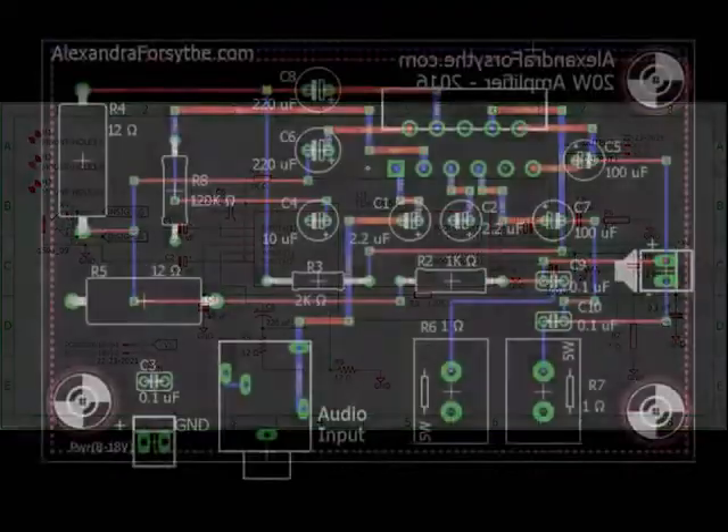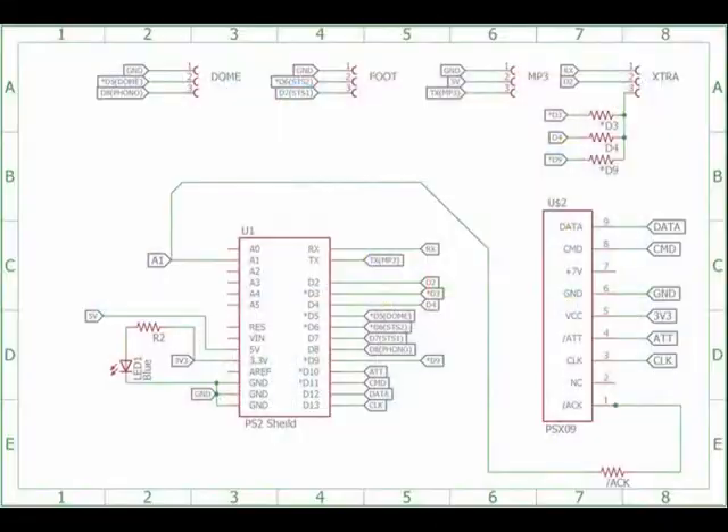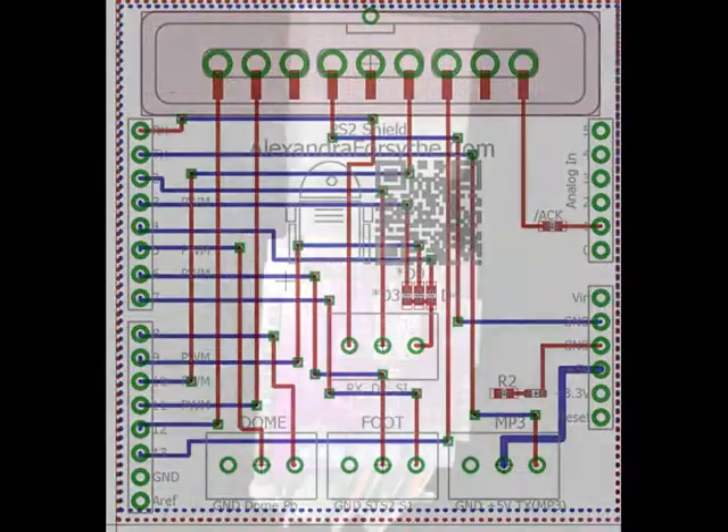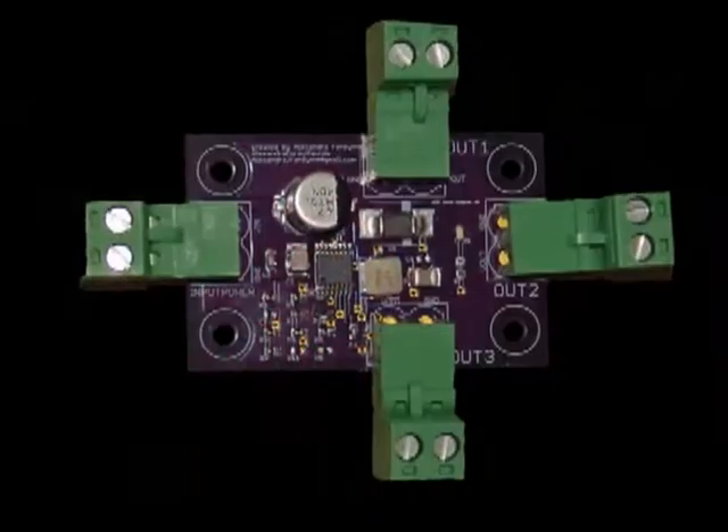I did the design, layout, and build of five of the circuit boards in my R2. One of my boards is mostly surface mount and has parts as small as 0402s. I reflowed the surface mount board in a toaster oven, and believe it or not, it works really well.